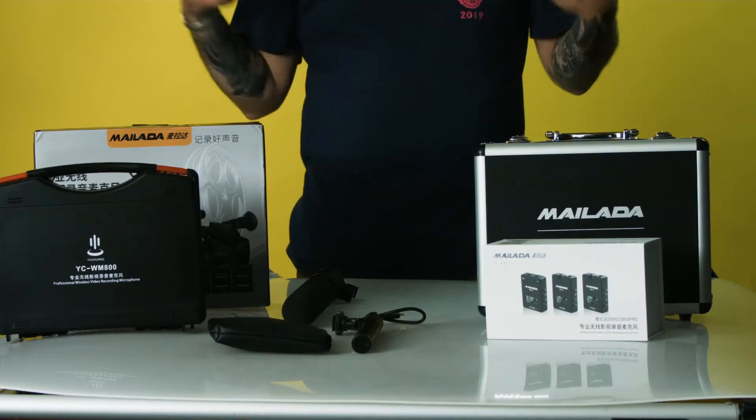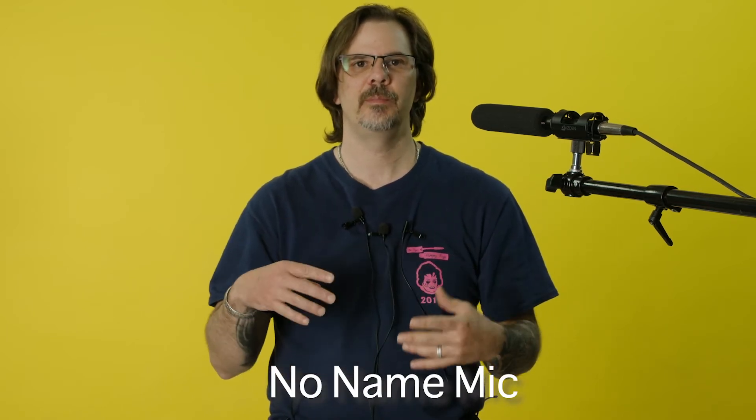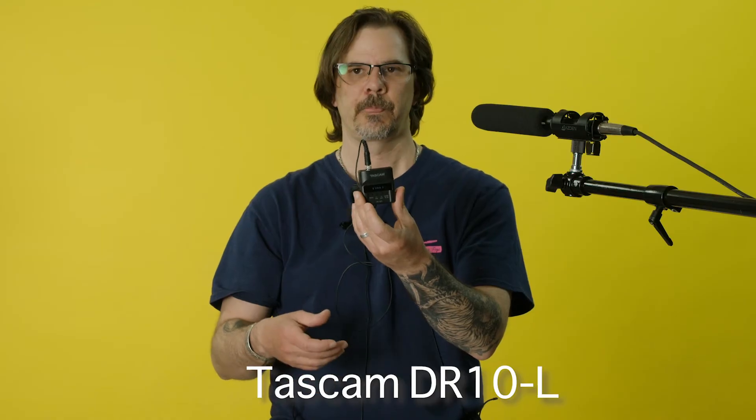So let's plug everything up and see how well everything works. Right now I am using the WM-10 from Milata — it's pretty clear, I really like this microphone. Very little audio editing when I go into the mixing room; I just have to play with the levels, maybe get rid of some hums. We're all plugged up — we've got our Acedin shotgun mic, the cheap no-name straight-to-camera microphone mounted on the camera, and the Tascam DR-10L which is recording.